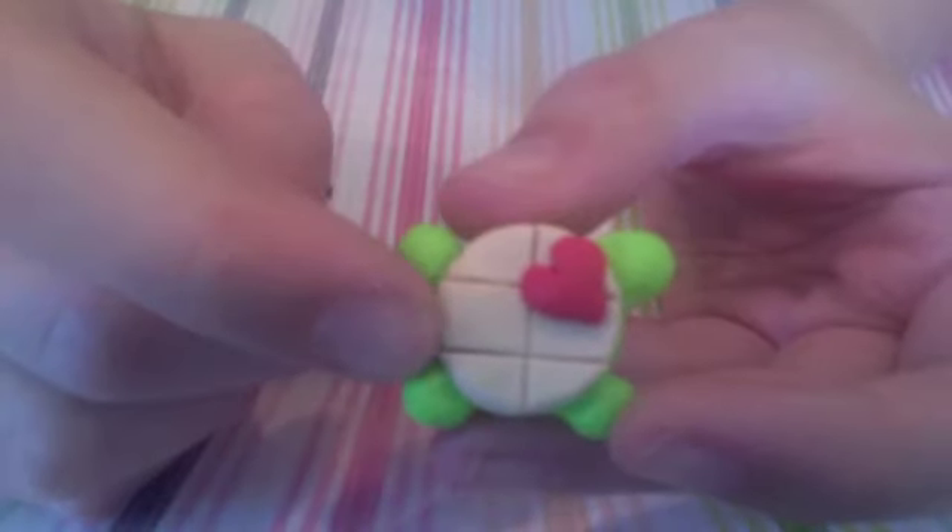Next I'm going to work on the belt. Take some black clay and roll it, then flatten it with your fingers and place it on the last indent on the beige circle. Then take a blade and cut off the excess.